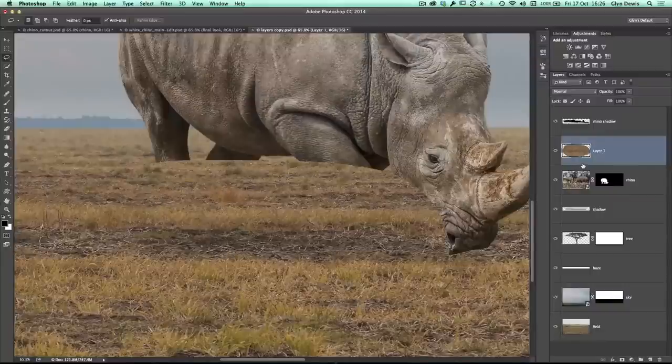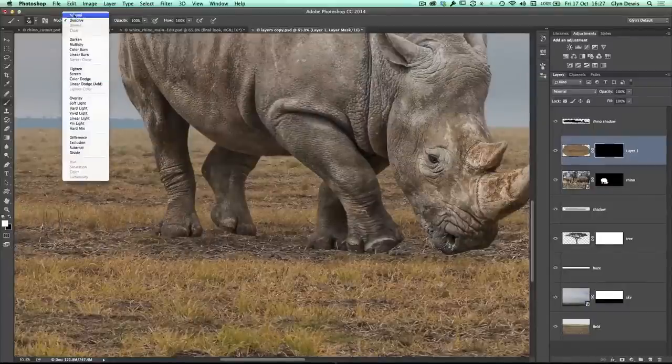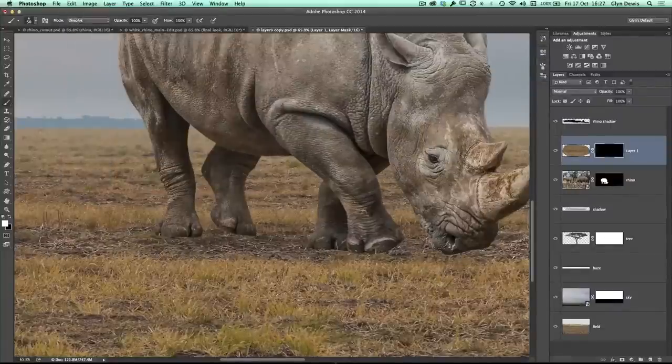Obviously we don't want to see all of it — we only want to reveal parts of it. So I'm going to hold down my Alt or Option key and then click on the layer mask icon at the bottom of the layers panel. You'll see that's added a black layer mask. So what I want to do is reveal parts of it — I'm going to get a brush with a white foreground color, but rather than using the normal blend mode, I'm going to use the dissolve blend mode.